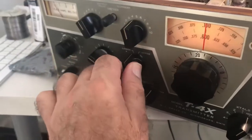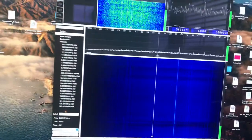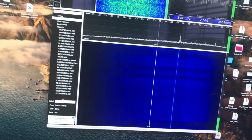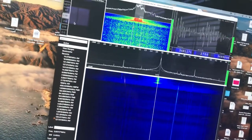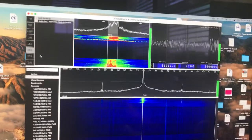Let's go to lower sideband and give it a check. Lower sideband testing, one, two, three, four, five. Go back to upper sideband — upper sideband test, one, two, three, four, five. Balanced. So yeah — this was how to tune the Drake.